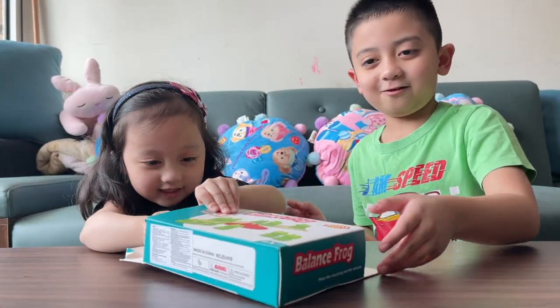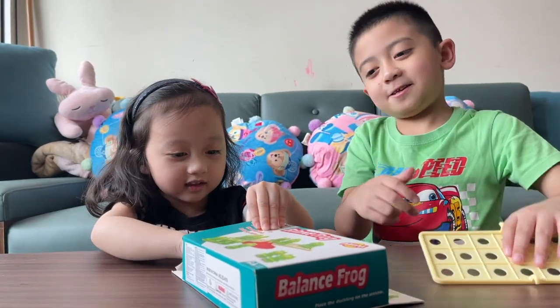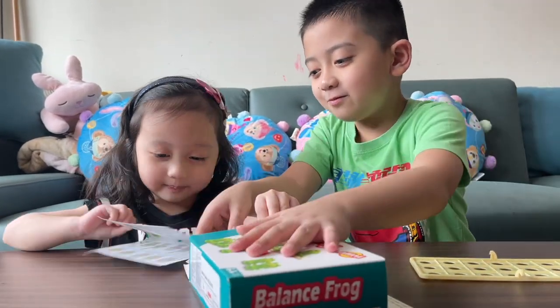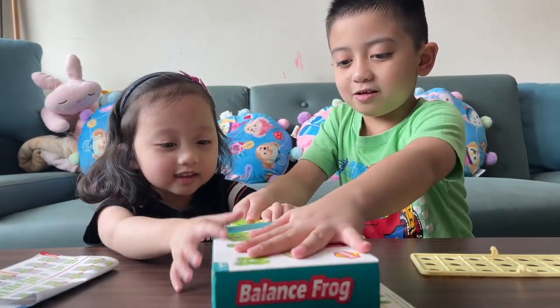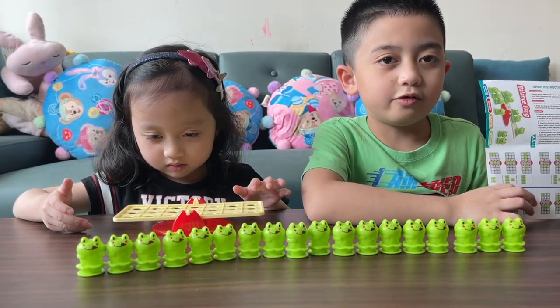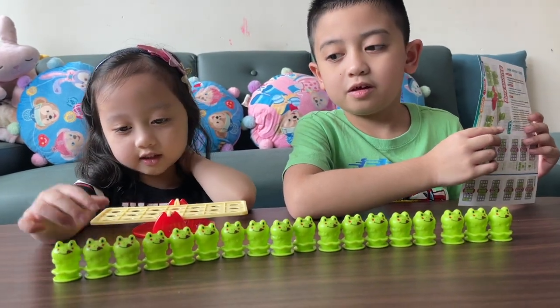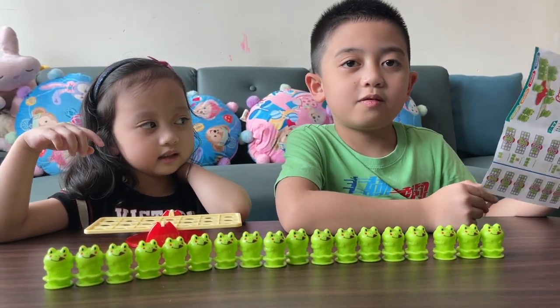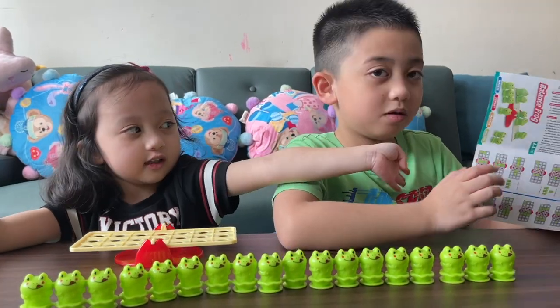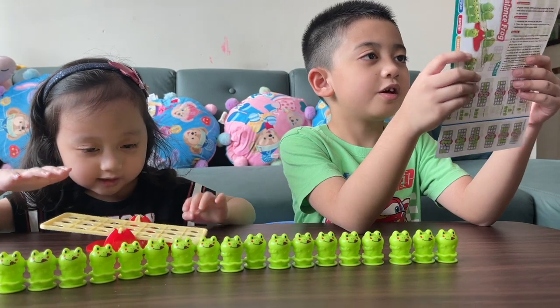Wow! We have this thing. It's our balance plate. And this thing — oh yeah! We want to put this thing on there. And we have a chance to look at the instructions on how to play. And we have a seesaw!